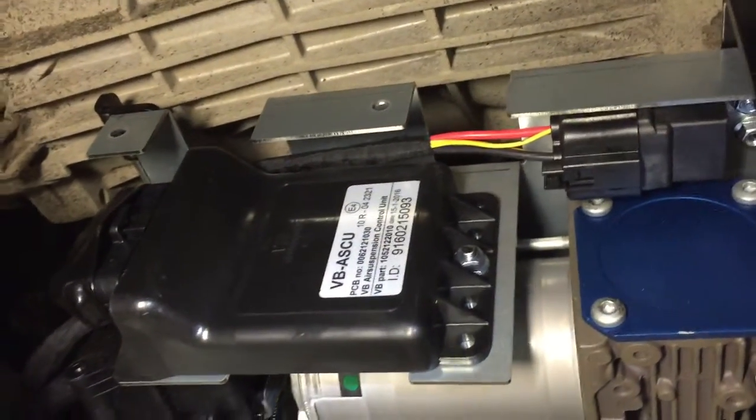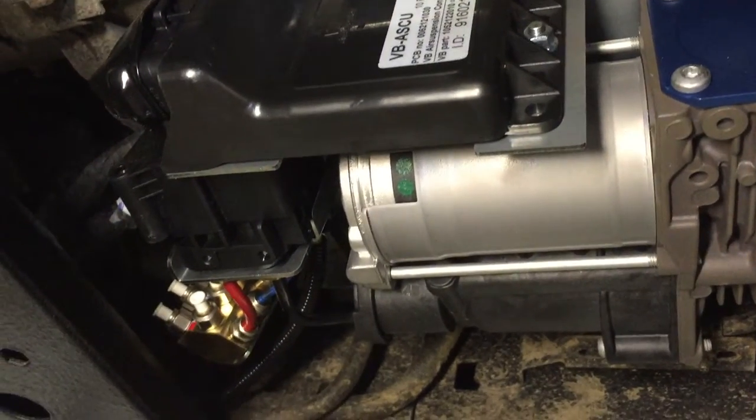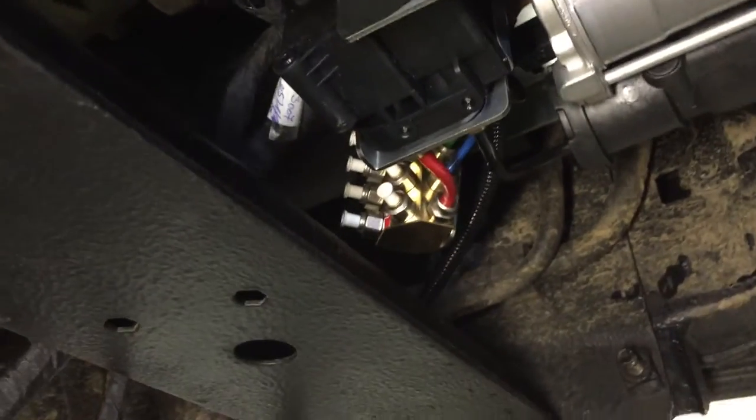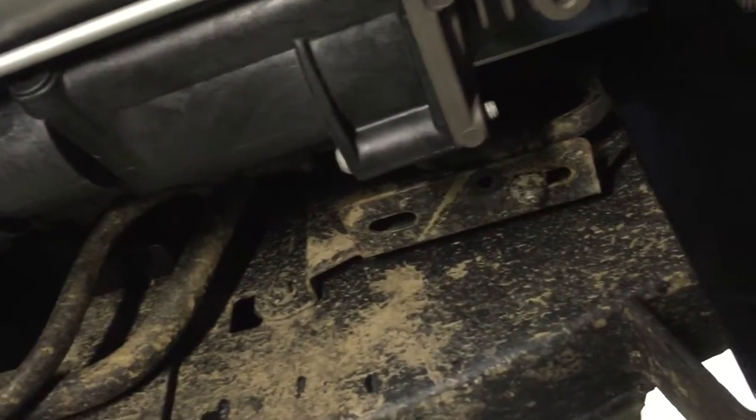For those interested to know where the compressor and ECU and everything else fits on the Defender, here it is — between the crossmember underneath the gearbox, and between the gearbox and the nearside chassis rail.